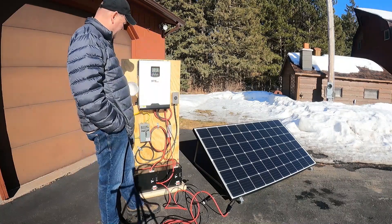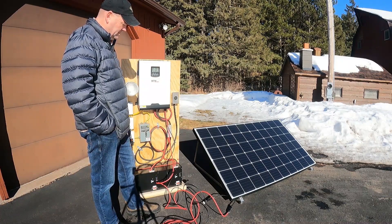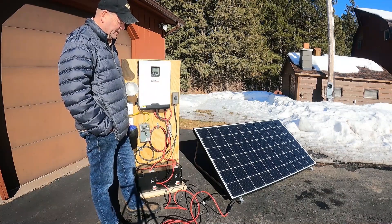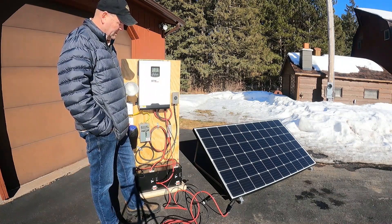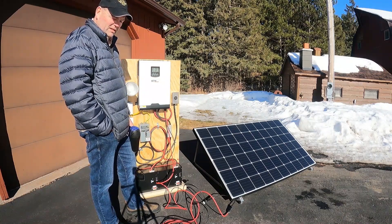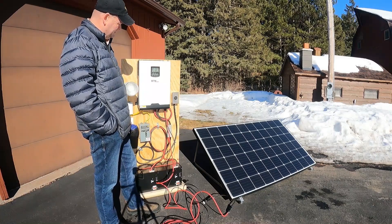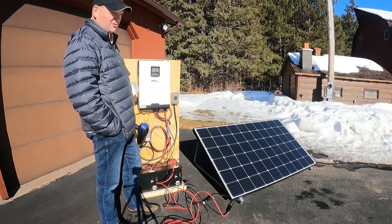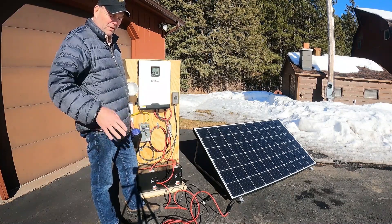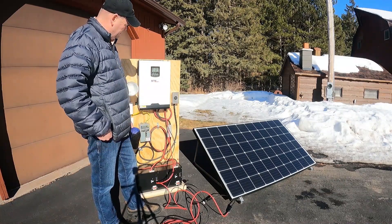Pretty cool stuff — I'm pretty excited about it. Hopefully I'll have good luck with this at my cabin this summer. I've got two of these solar panels that I'll run in parallel out there and bring power into these batteries to help prevent me from having to use my generator on a regular basis. For nighttime operations or maybe on a cloudy day, I can run the generator, but my goal will be to use this system for any nighttime operations at the cabin.